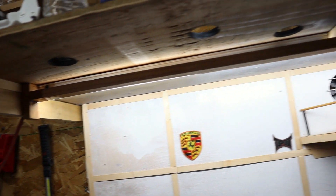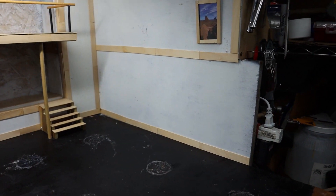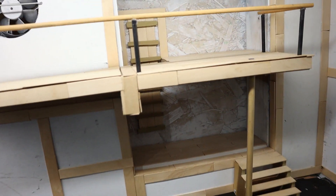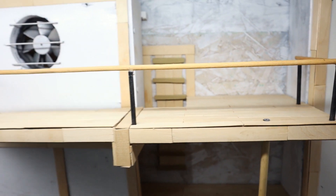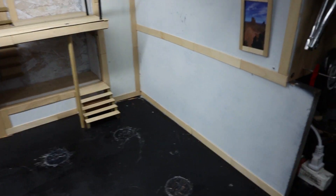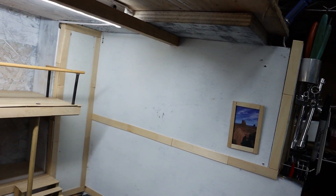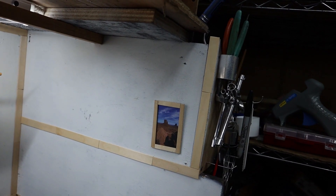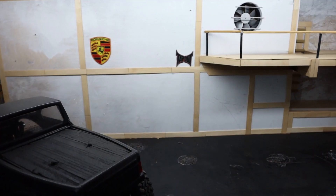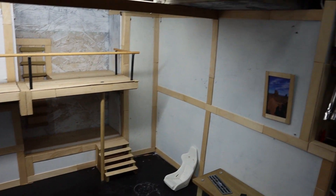Got all the beams going across finished. Added trim over to this side and finished the ladder up on top there. Still going to add one going up and one going across on the top there. I think it's going to be good for this one - it definitely looks a lot better with all the little planks.